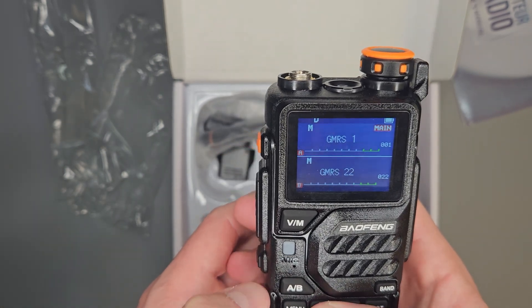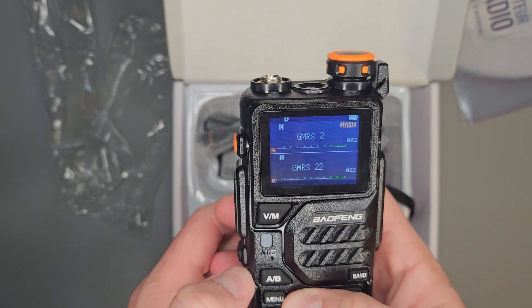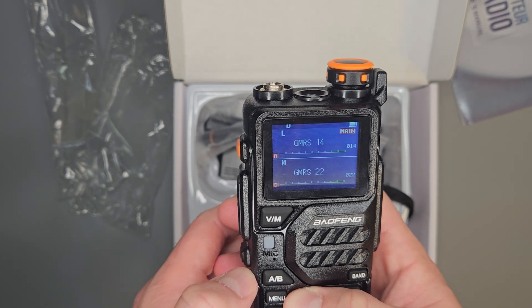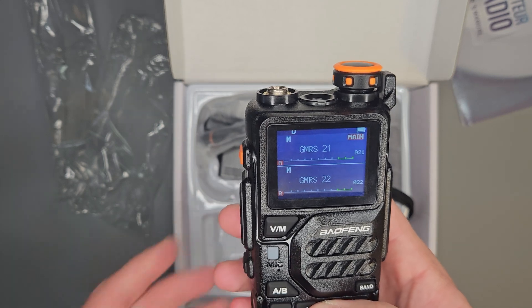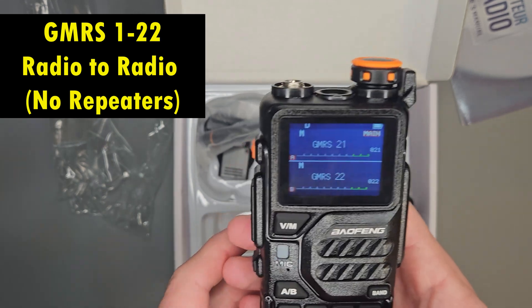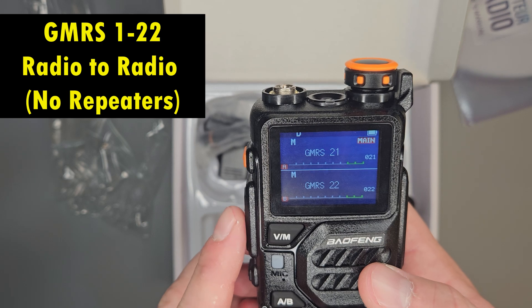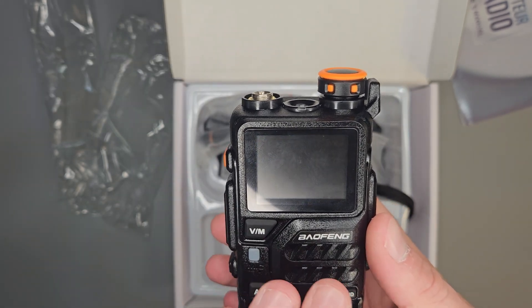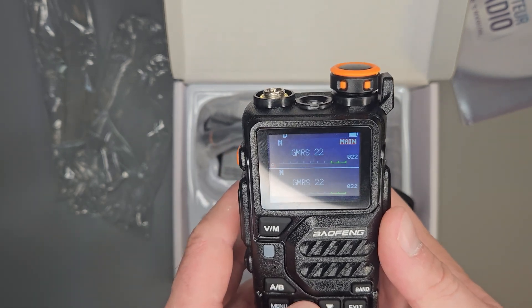The first 22 channels in your radio are going to be labeled GMRS 1 to 22. These are simplex channels, and if someone else had a radio on GMRS or FRS, channels 1 to 22 are the same frequency. You can talk to little walkie-talkies or anything else — this radio is compatible with any FRS or GMRS radio.